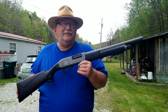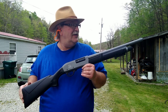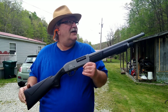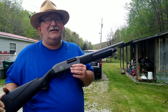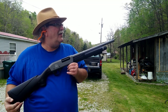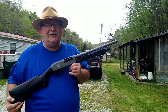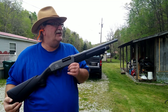I only got two rounds left, so let's take these last couple shots and see how she does. So far I'm liking it — it seems like it's really reaching out there for a short-barrel gun. I was hitting that can up on the hillside at about 30 yards, and I think it still has the modified choke tube in it. Let's take our last couple shots and wrap this one up.